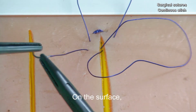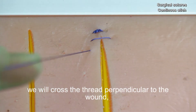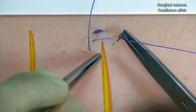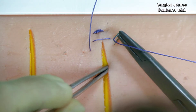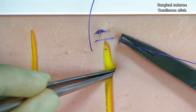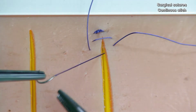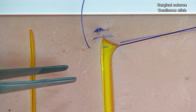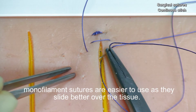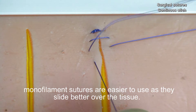On the surface, we will cross the thread perpendicular to the wound and we will keep advancing in the same way. For this type of suture, monofilament sutures are easier to use as they slide better over the tissue.